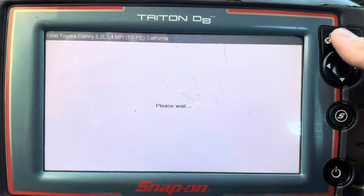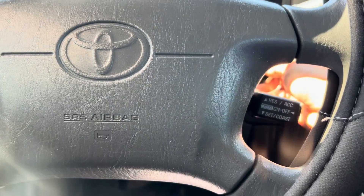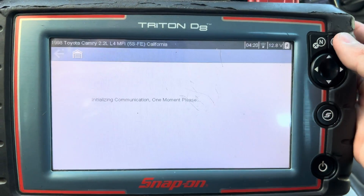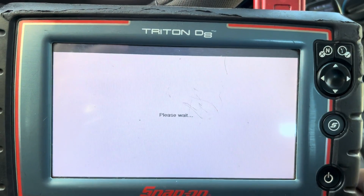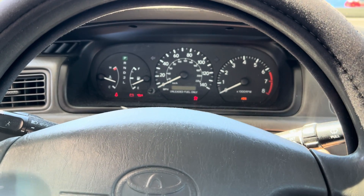Now I'm gonna clear it. I forgot — it's supposed to be key on. Key on. Clear. Code clear. That's it. Turn off the car and turn it back on.